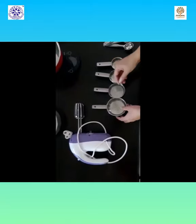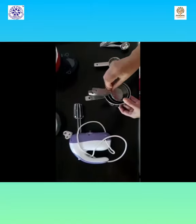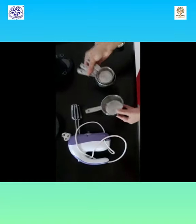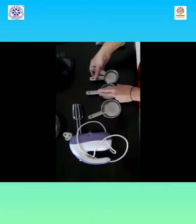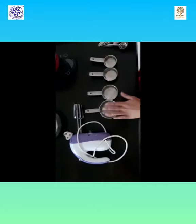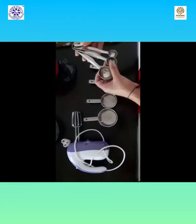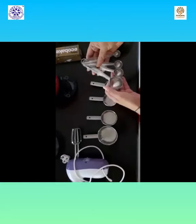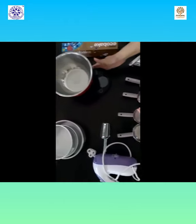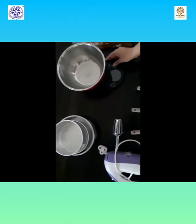These are some of the instruments that you require for baking, which are really helpful and help you to weigh your ingredients properly. Weighing or measuring your ingredients is a very important step in baking. These measuring cups and spoons are easily available at the local market or you can order online. This is a weighing scale, which really comes in handy if you want to weigh your ingredients exactly.